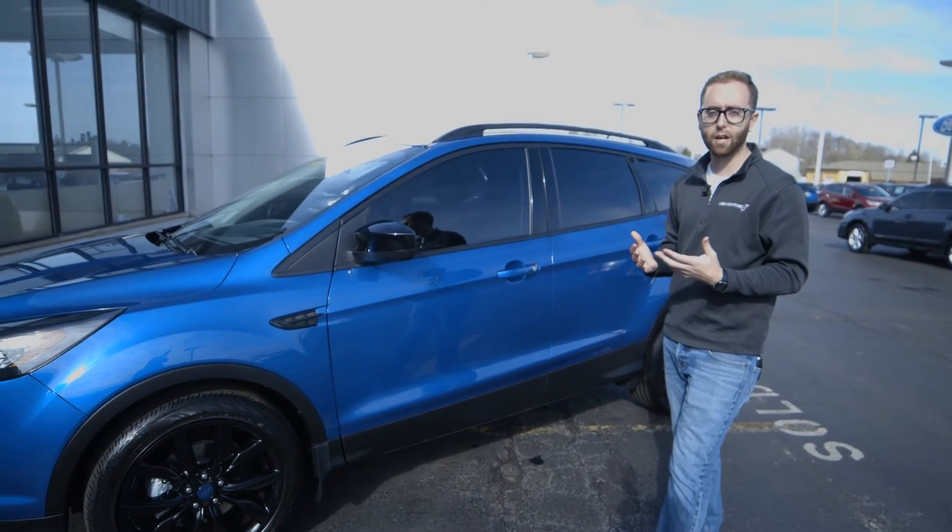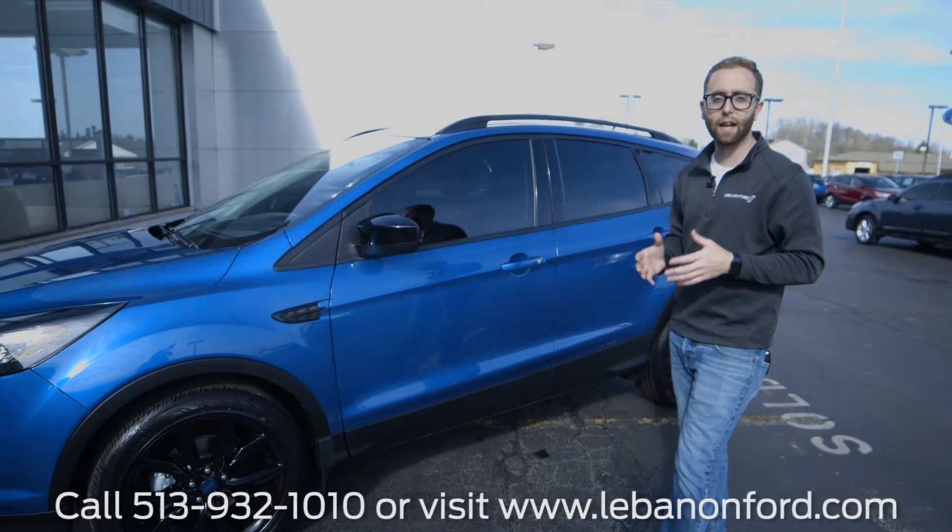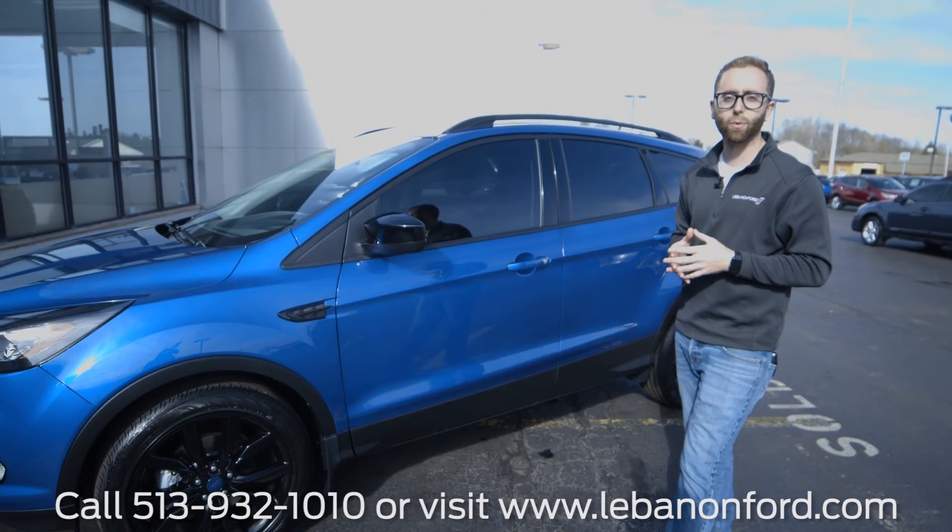So lots of function, lots of personalization options. Set up your consultation today here with me at the dealership, or visit us online at lebanonford.com.